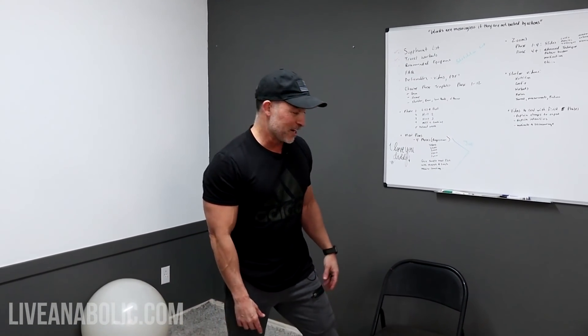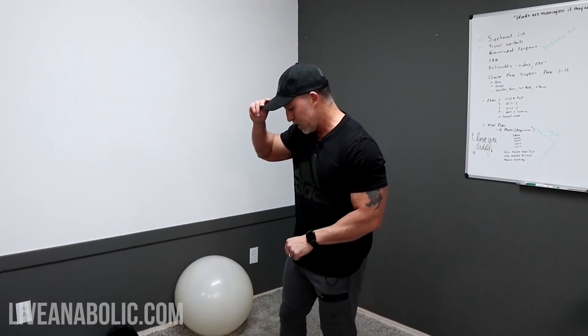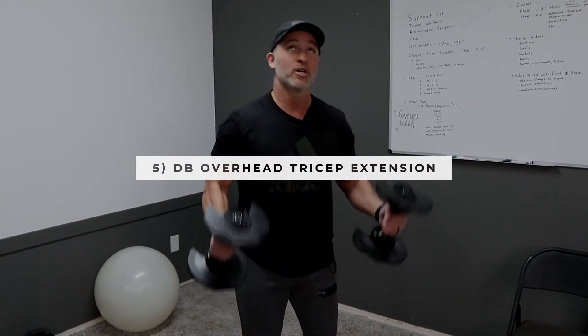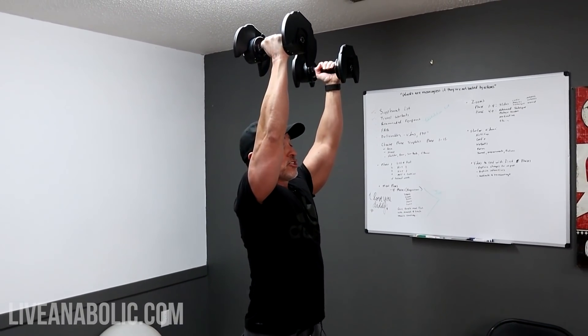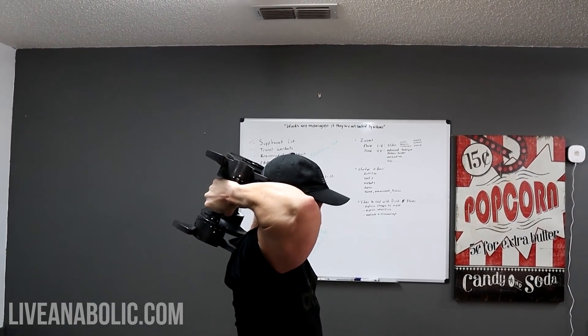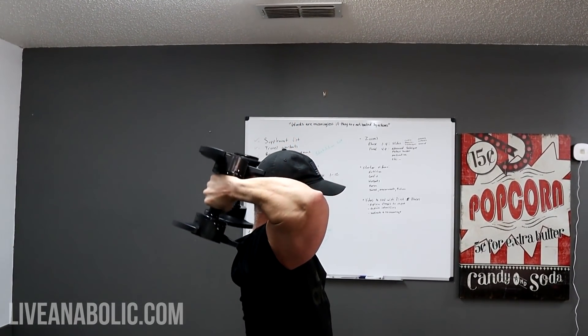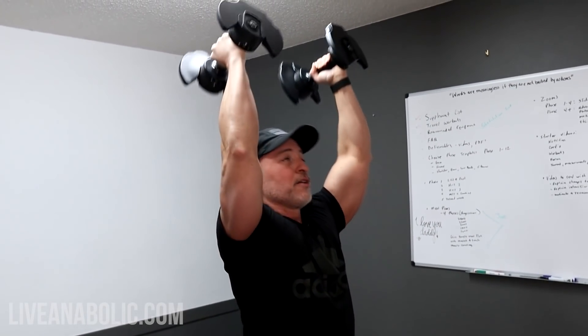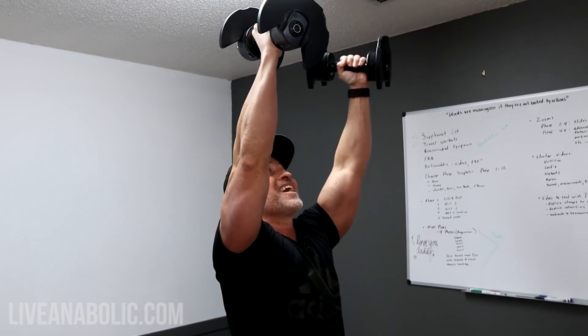Can't neglect the arms. We're going to target each individually. First: dumbbell overhead tricep extensions. You can use two dumbbells at a time. Nice, good stretch at the bottom — really hold that stretch — then hold the contraction at the top. Slow and under control throughout. This is a great movement for the triceps.